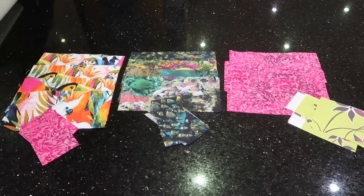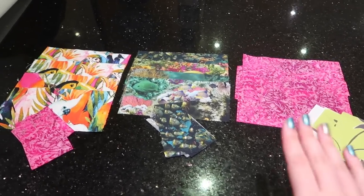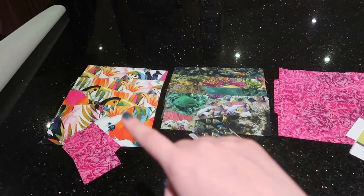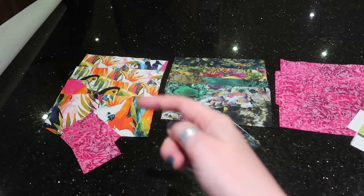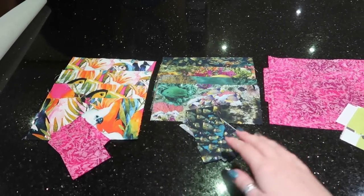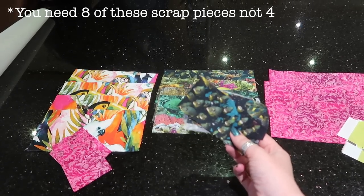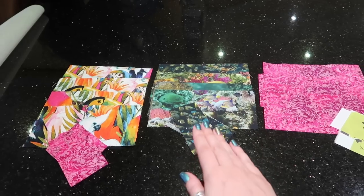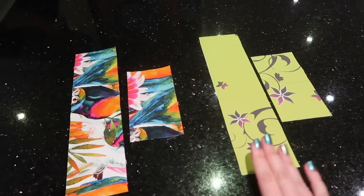Before we start interfacing, you want to take away the pieces that you don't want to interface. These are the interior zipper pocket pieces — the eight inch long by four inch wide pieces, and you should have four of them — set those aside because we're not going to interface them. Also your zipper tabs, the scraps bigger than one and a half inches wide and longer — we're not going to interface those either. Take them away and put them somewhere else so you don't interface them by accident.